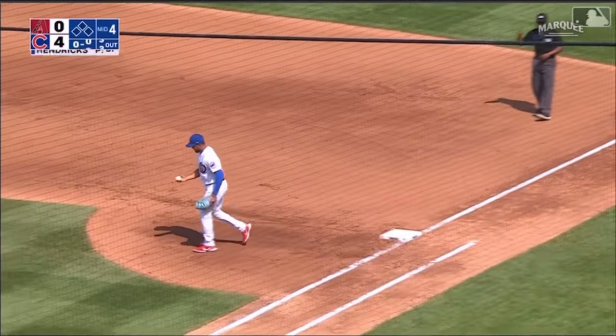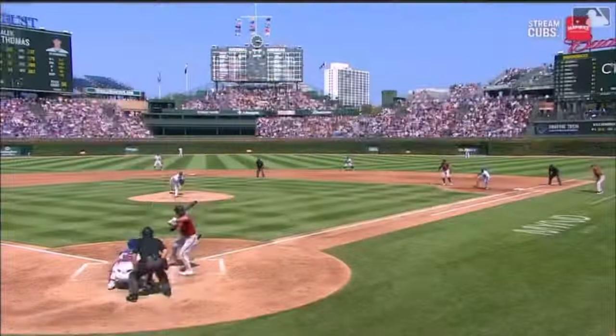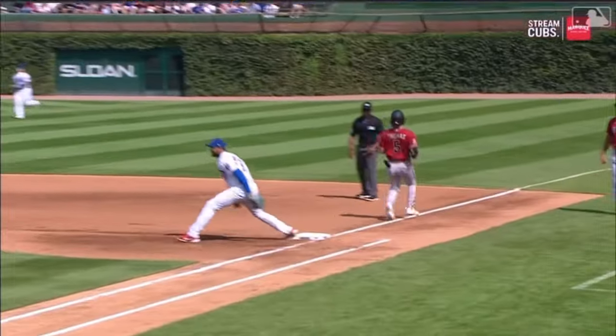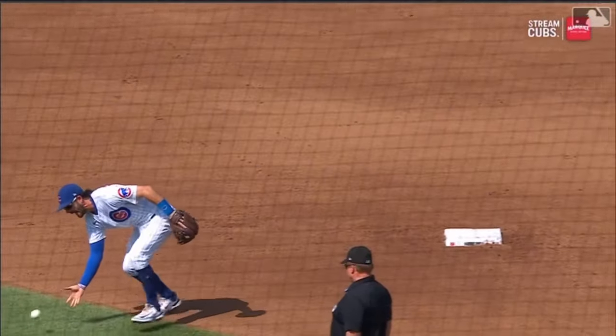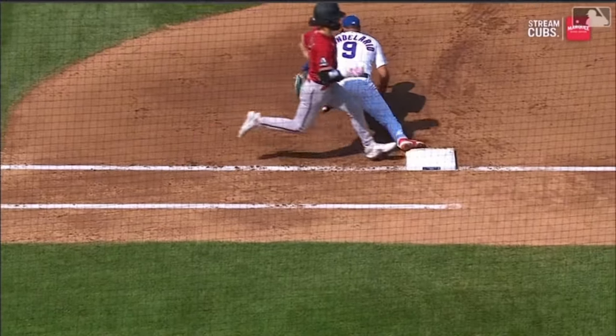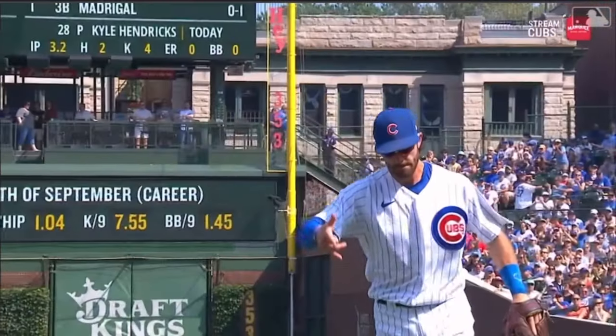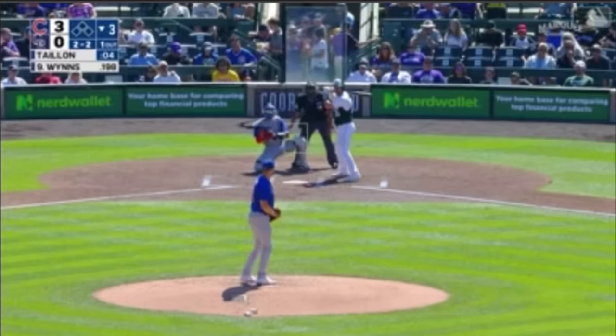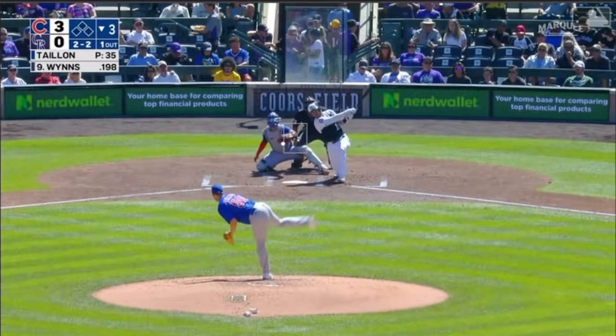That's not a routine play. How about this one from Dansby Swanson? We talk so much about his internal clock and making good decisions — whether to glove the ball or try the bare hand. He's got Thomas flying down the line, so he goes bare hand, and that ball had pretty good pace on it too. Just great hands, and then on the money with the off-balance throw.